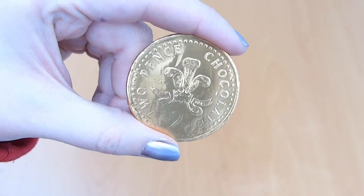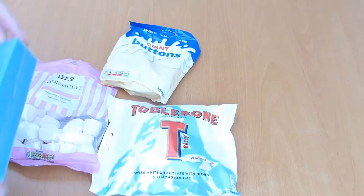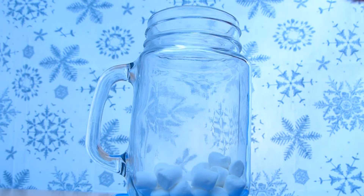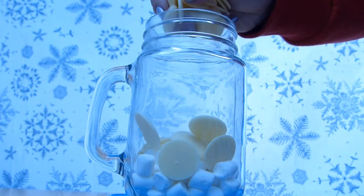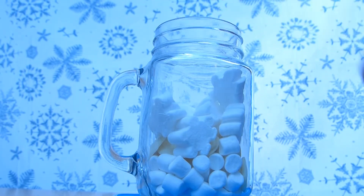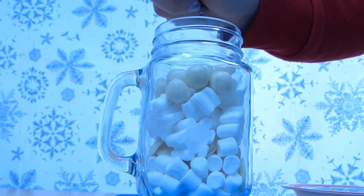For this craft you're going to need a mason jar, a gold chocolate coin, and different treats to put into the jar. The jar itself I got from, I believe it was The Range — it was like £1 — and all the treats I got were just from Poundland and Tesco, so they're relatively cheap ones.